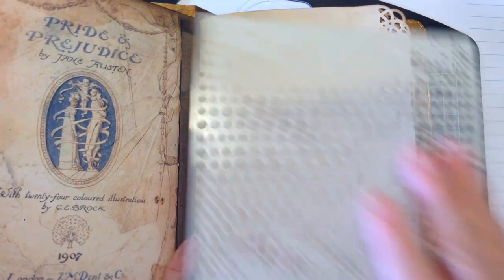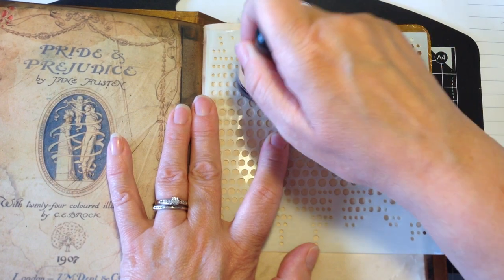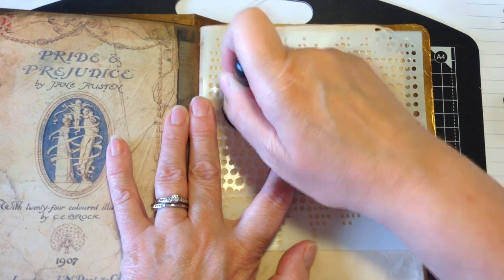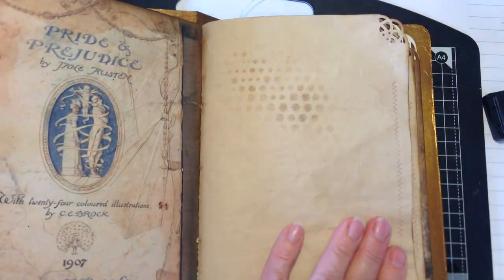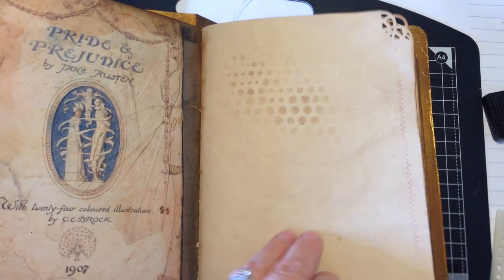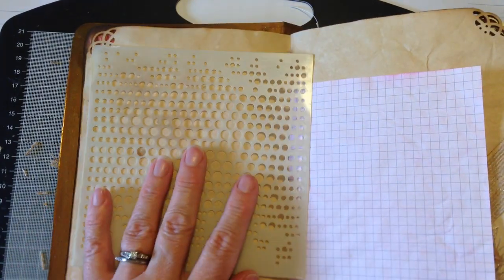What I find works best is if you give the page a very light spray first, and then place your stencil over — that wets the paper enough for you to kind of dab the stencil over the top just randomly. And there it is — you'll see it gives it a really nice effect.